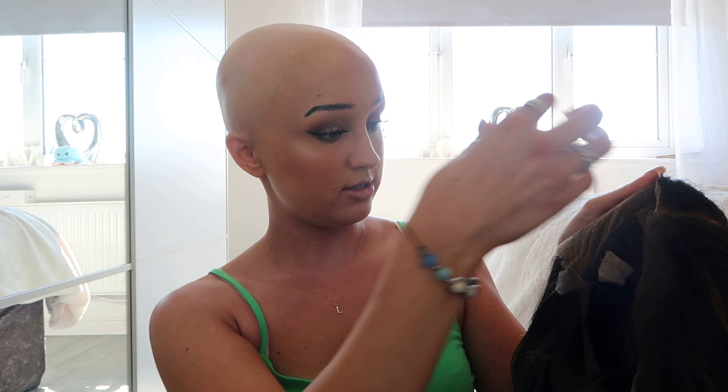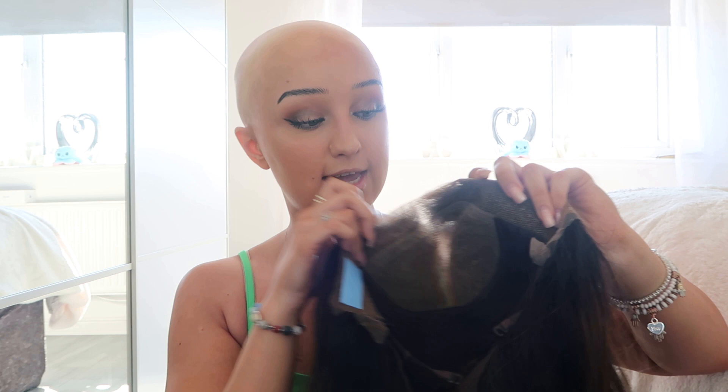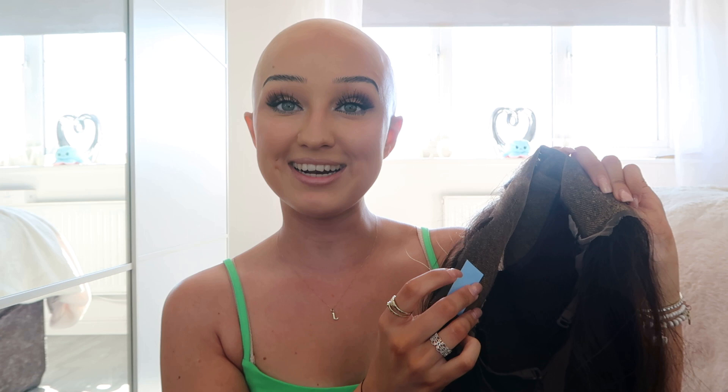I've got my wig here and I'm just going to - I'm so nervous - put the first bit of tape on the ear tab so you guys can see what I'm doing. I'm going to put maybe five strips around the perimeter of the hairline. I'm not going super close to the edge - actually I have gone quite close to the edge there - but I'm going to try not to go too close in the front because you don't want to be able to see the tape.